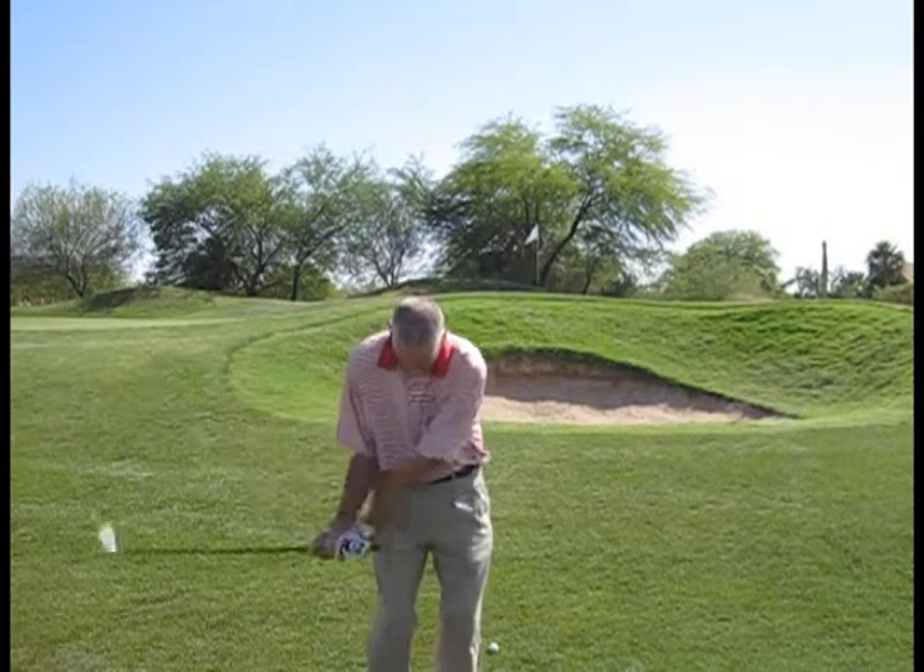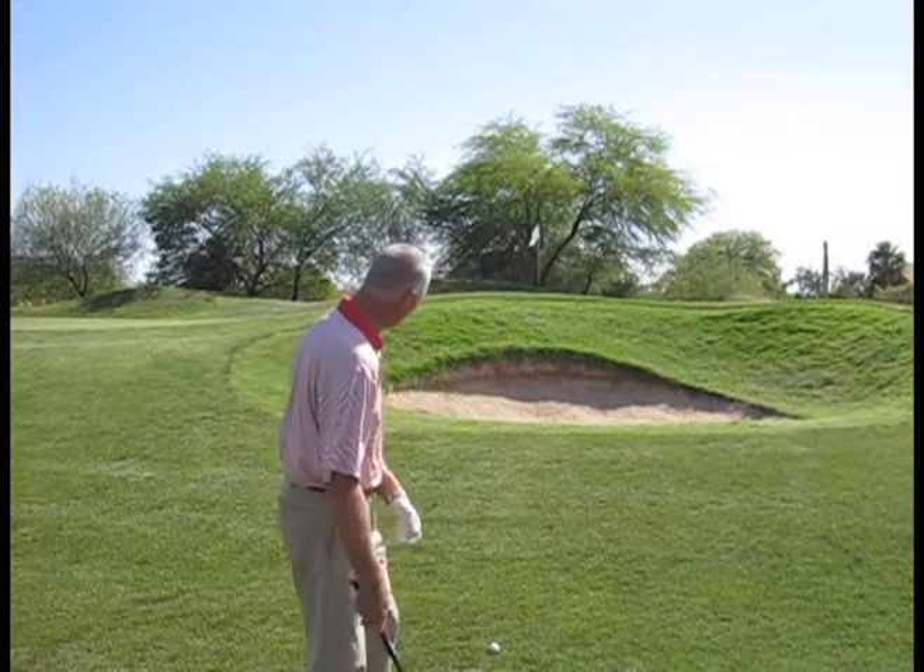It's a difficult shot for sure and lots of times your heart tends to skip a beat on this one. There's such a tendency on this pitch shot to try and help the ball in the air, to try and scoop the ball in the air, and when you do you're going to have inconsistent contact — sometimes fat, sometimes thin, sometimes short, sometimes you'll just dump it in the bunker.